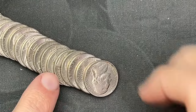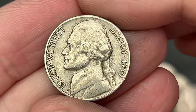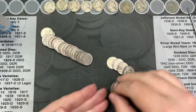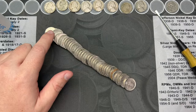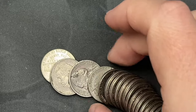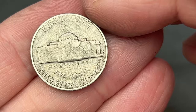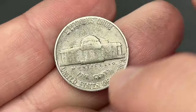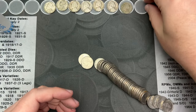Roll 27, going my way through and it looks like I've got a 1959 coming up — yep, 1959 out of Denver. Roll 28, I just poured it out — I saw a 1958 sticking out, also out of Denver. That is another nickel to add to the stack.